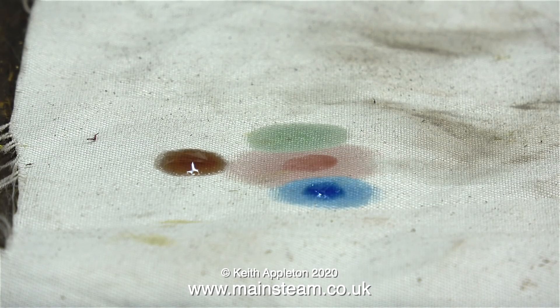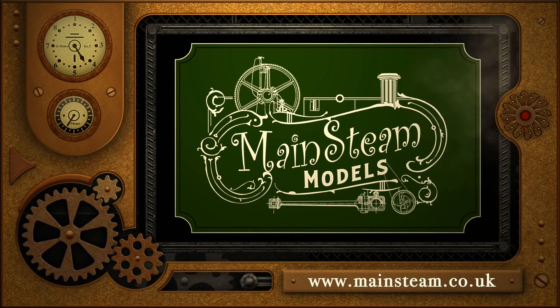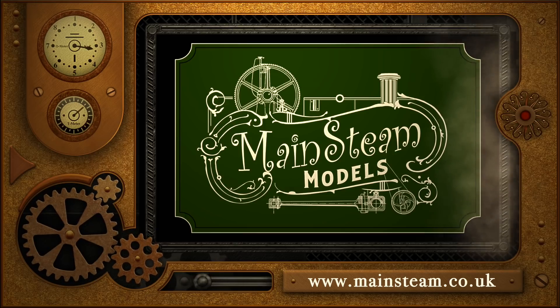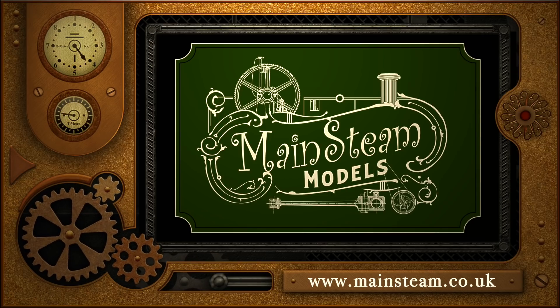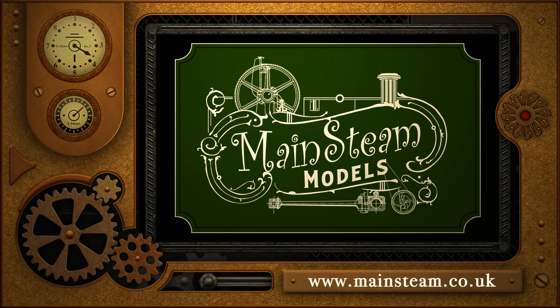And that concludes the episode. Stay safe, stay well, thanks for watching, and as always I hope you found it useful. Please take the time to visit my Mainstream Models website and click on the section that says Video Playlists — by doing that you can find other videos you may like to watch, and by using the playlists you can watch the videos back to back, making it unnecessary to comment that the videos are too short.